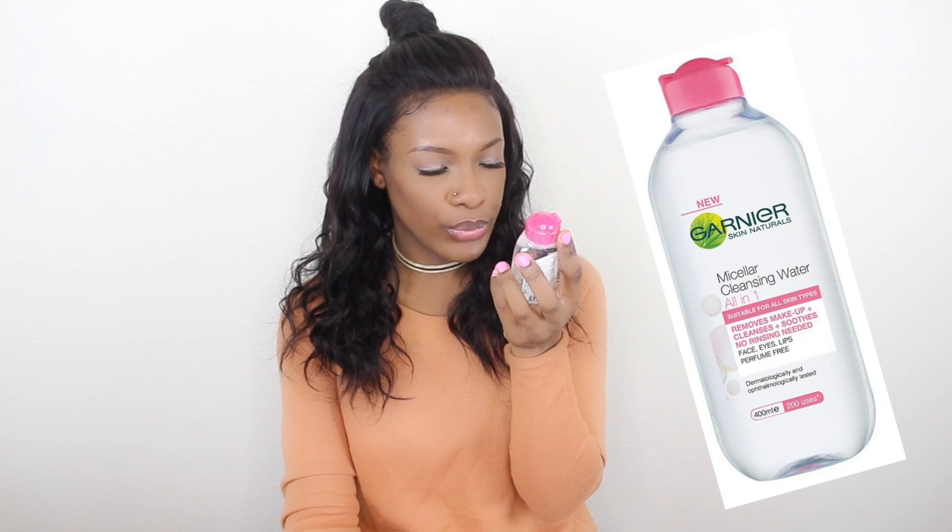Micellar Cleansing Water. This is by Garnier, and this one is all-in-one. Removes makeup, cleanses, soothes for all skin types, even people who have sensitive skin. I wasn't sure how this worked and I didn't want to buy a big bottle of it and not like it, because all the removers they pretty much do the same thing — you just gotta find that one that you like.